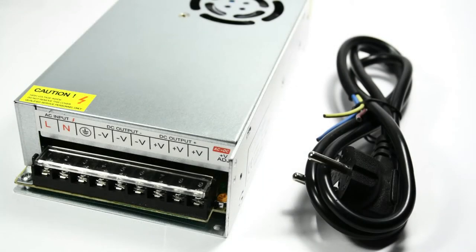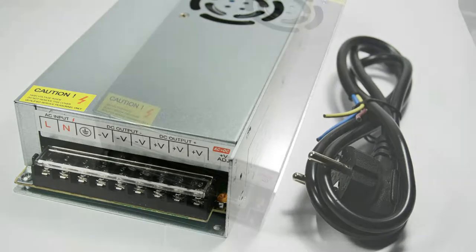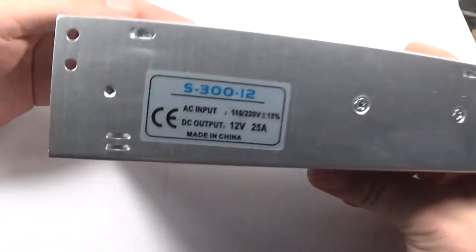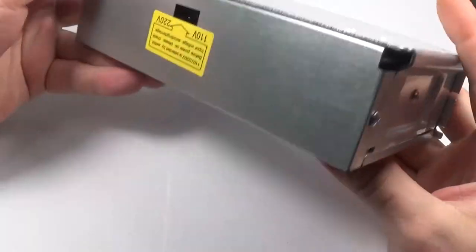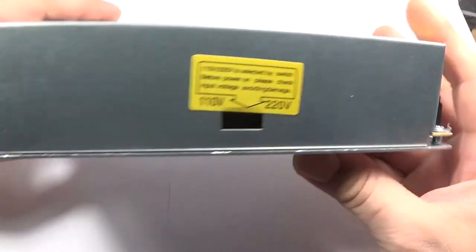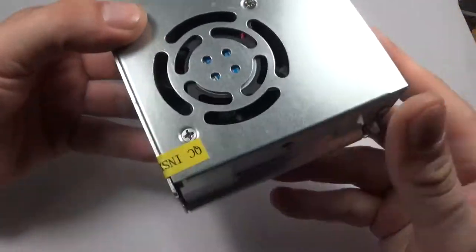The power supply: 12V at 25A, so you have 300W at your disposal, which should be plenty. Different power cables for your country are available. Also, double check that the voltage selection switch is in the right position — it was with mine, but better safe than sorry.